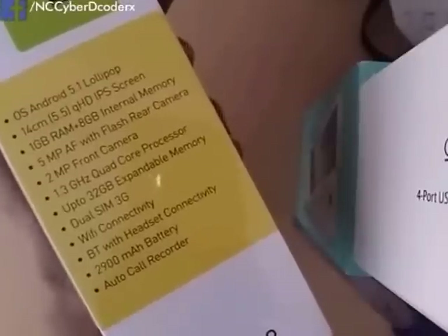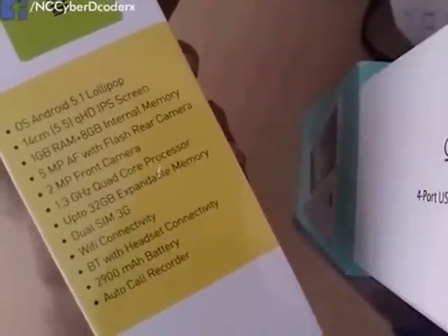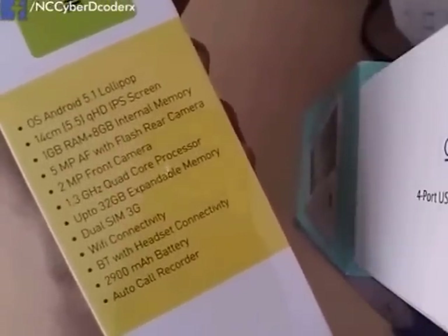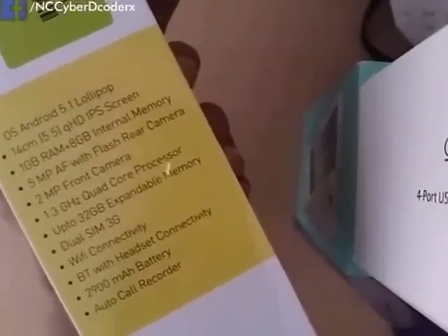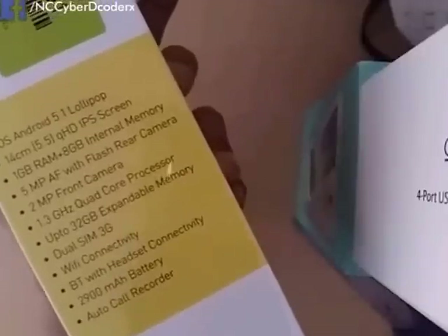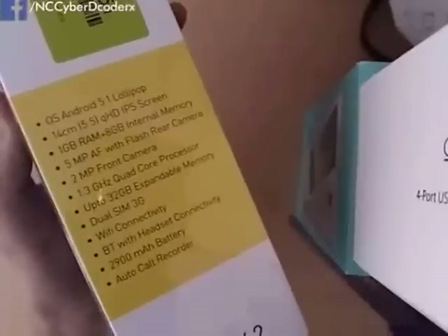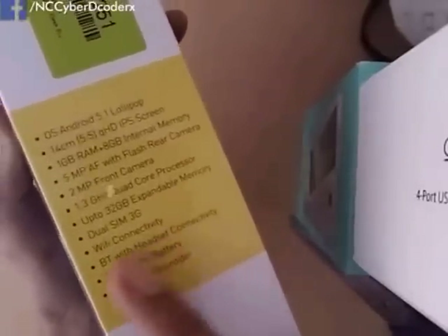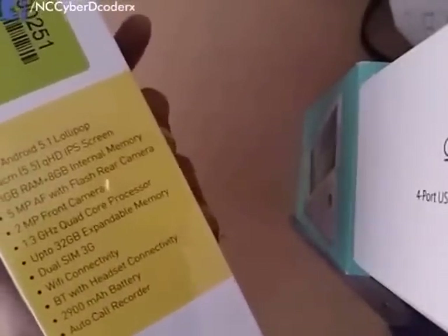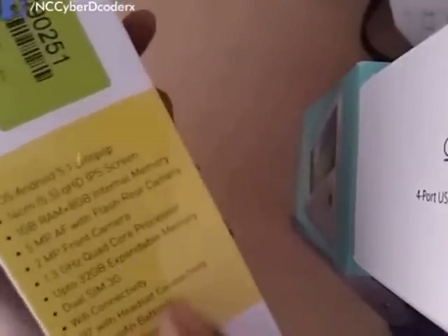Here are the quick specs: Android 5.1 Lollipop, 5.5-inch QHD IPS screen, 1 GB RAM, 8 GB internal memory, 5-megapixel autofocus with flash rear camera, 2-megapixel front camera, 1.3 GHz quad-core processor, expandable memory up to 32 GB, dual SIM 3G plus 3G. One con of this smartphone is that it is not a 4G smartphone. It also has Wi-Fi, Bluetooth, headset connectivity.